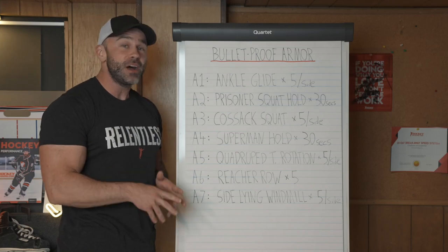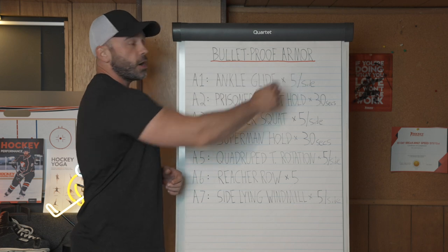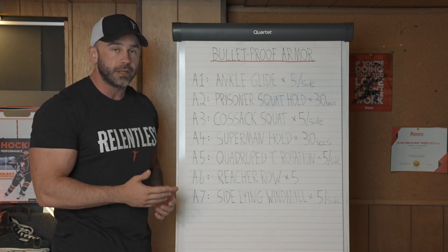Coach Garner here from hockeytraining.com, and in this video I'm going to be breaking down the bulletproof armor circuits that I have hockey players go through during the in-season.